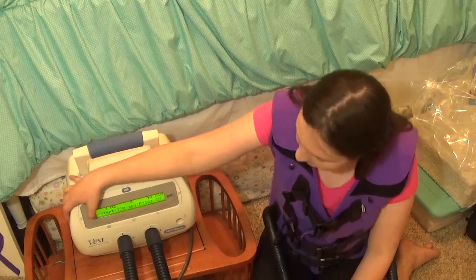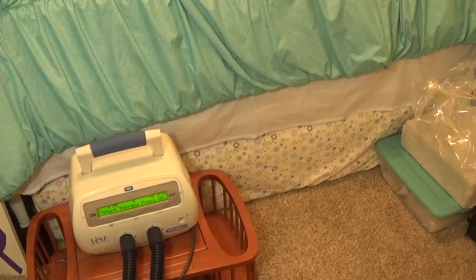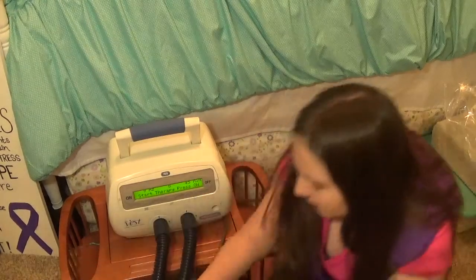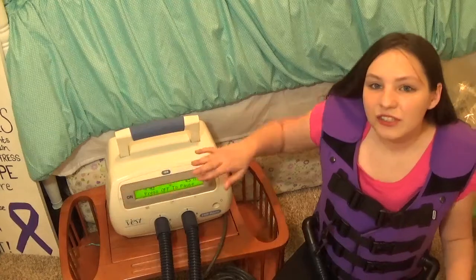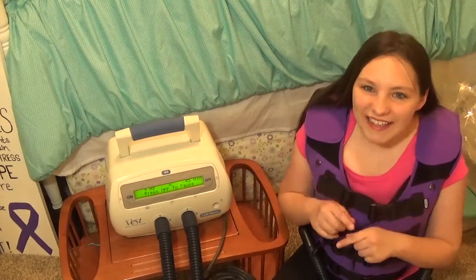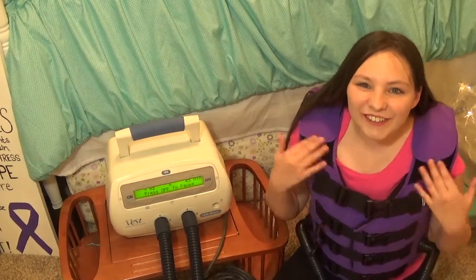What you do is press the on button. You get all comfy and then you start it. It starts off slow and then it builds up to your frequency and your best settings. As this starts, you'll notice maybe my voice will get a little bit weird and start sounding funny.